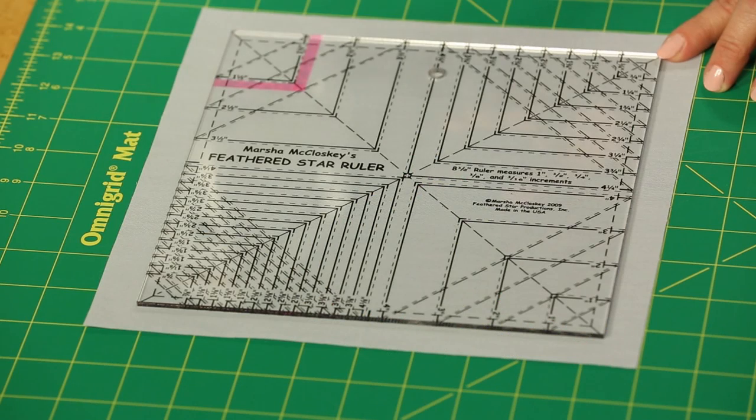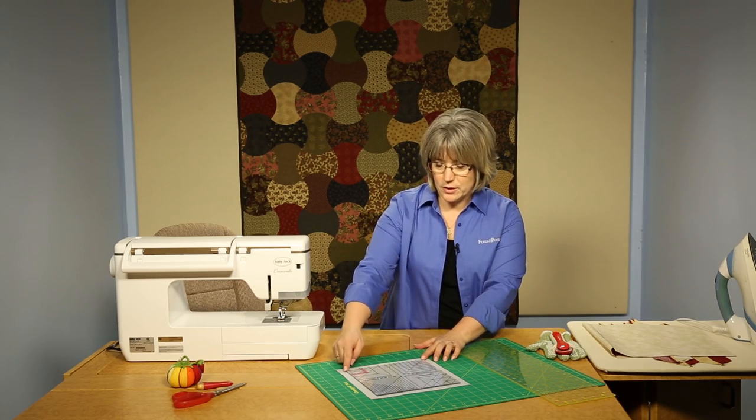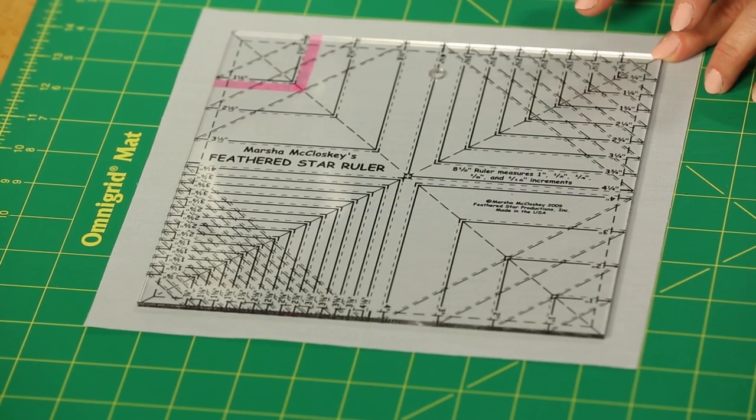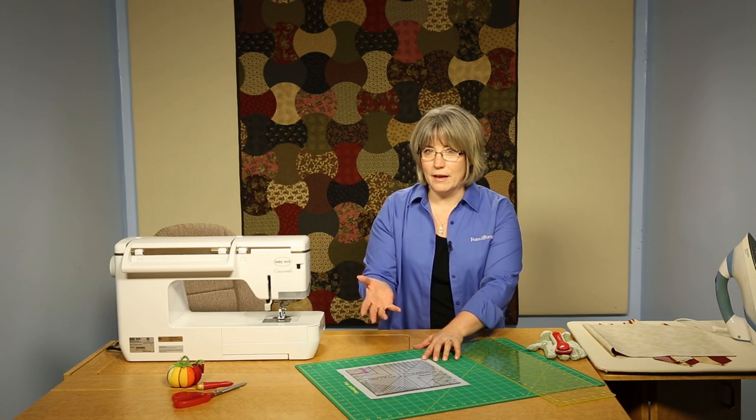We've got a tool here that was designed by Marsha McCloskey and it's used to make feathered stars, among other things. You'll notice as we look at it that it has a lot of markings, a lot of things to think about. It's for making 54 different sizes of triangle squares — and 54 is a lot.